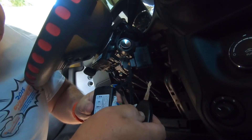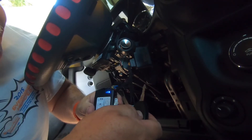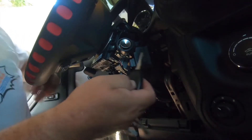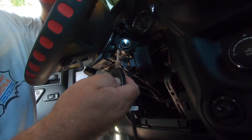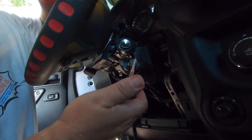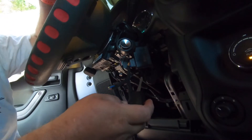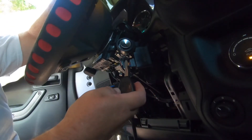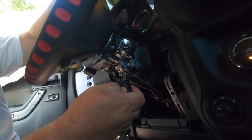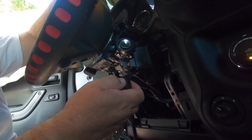Hit the lock button — now we're programmed. Hit the lock button three times to see if it'll crank: one, two, three. Then hit the lock button again three times: one, two, three — and it shuts off.